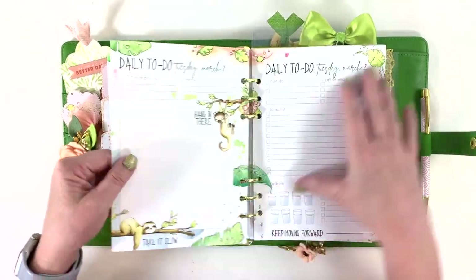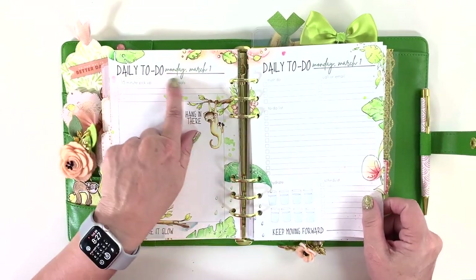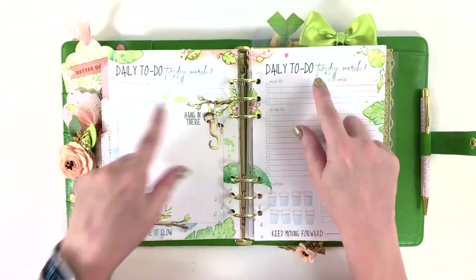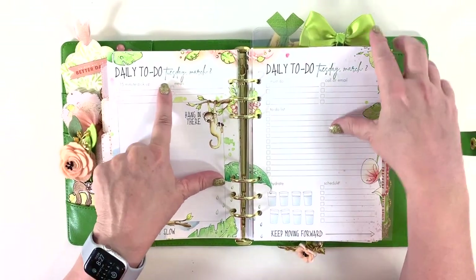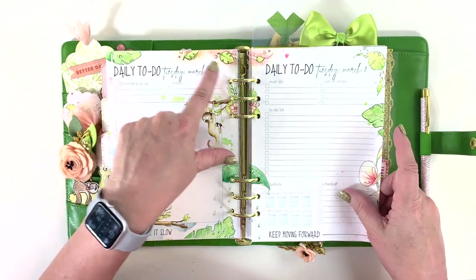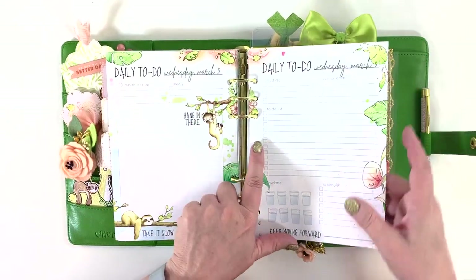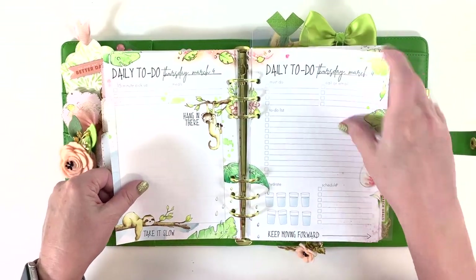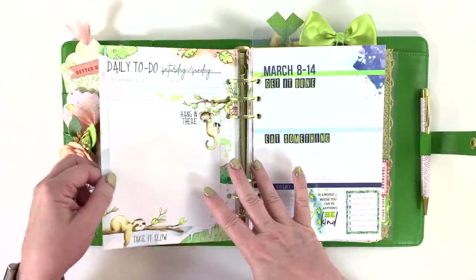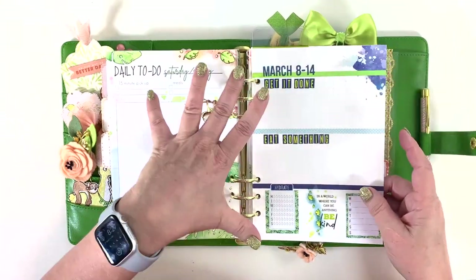I went ahead and printed the days on all of my spreads. I tried different placements — first it sat too high off the line, then I whited out the line but it printed lighter where the white-out was. Finally I moved it down onto the line and that's where it stayed for all the rest of them. So this is week two — or actually week 10 — March 8th through the 14th.